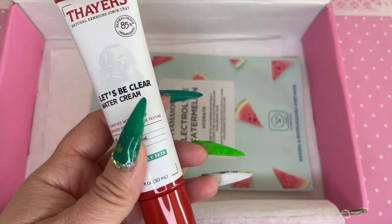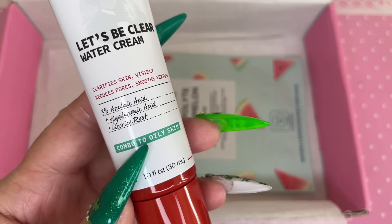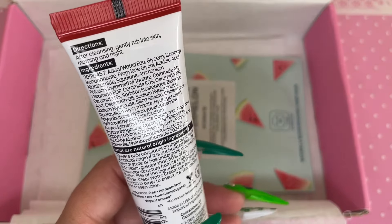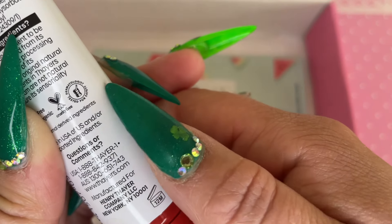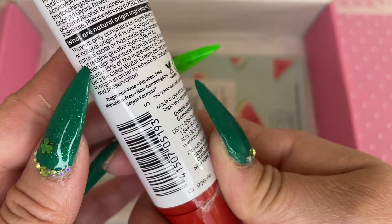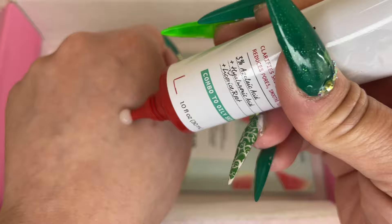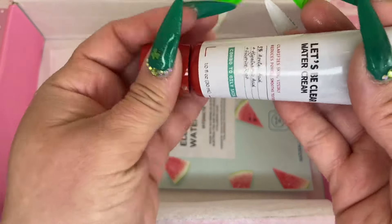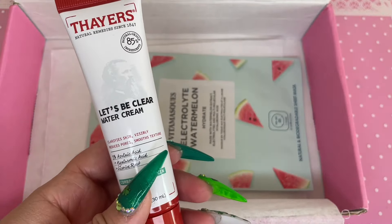The next thing is the Thayer's Let's Be Clear water cream, and it has three percent azelaic acid, hyaluronic acid, and licorice root. It has a water cream-type lotion consistency. When I used it, it had a cooling effect and it stayed on my skin for about a minute, but after that it faded quite nicely. For extra moisture I think I would need to layer on more moisturizing lotion because it sank in almost too well. It's for combo to oily skin, and during summer my skin tends to lean combo, so this would be perfect — though if you have dry skin you might need extra moisture.